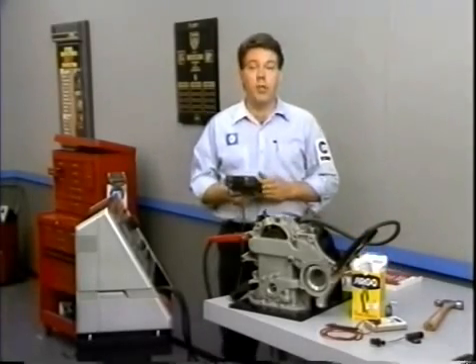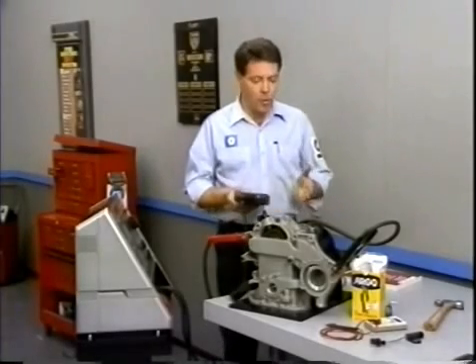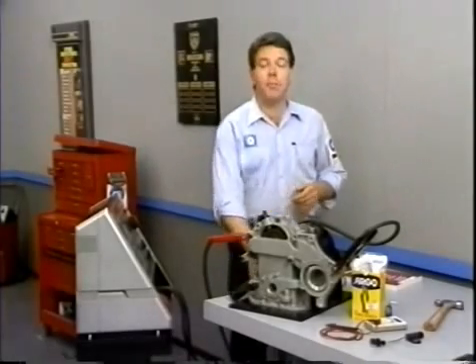All other faults should be treated as if they do not exist, and the customer should be told that the burping or hiccuping is normal and is caused by too much gas in the fuel system. Well, that's about it for this month's Master Tech.